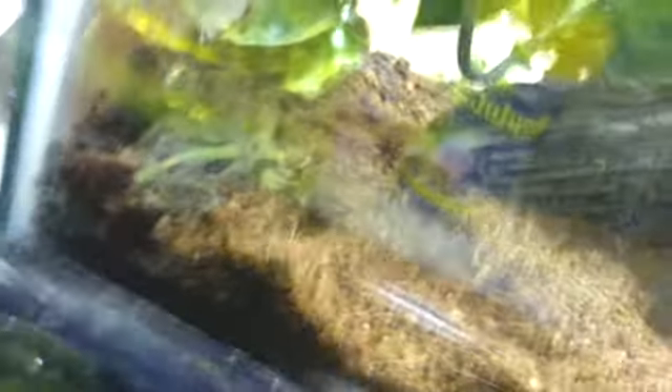I don't know what type of pacman frog this is — is he a fantasy frog, is he an ornate baby frog? He's really small. There's my pointer finger of my right hand, so he's only about that big — he's a little guy. He could literally fit in the palm of your hand.